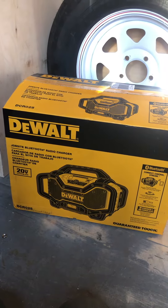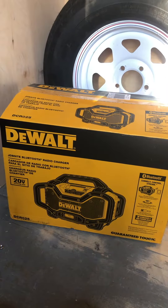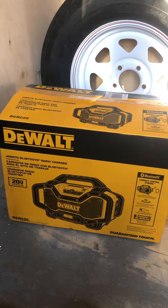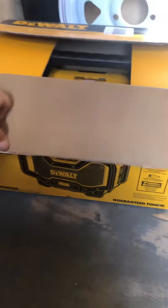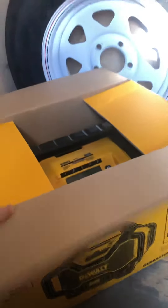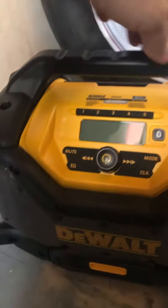We're gonna do an unboxing of the DeWalt Jobsite Bluetooth radio charger, model number DCR025. It's a pretty big monster of a machine. Let's get started — it looks pretty nice. Take that bad boy out of the box. Comes in nice directions, there it is. It's a pretty beefy radio with preset stations and Bluetooth, and it has a cord attached to it.